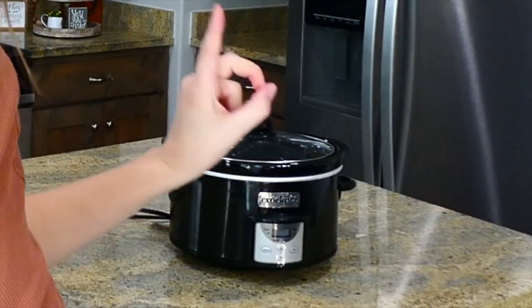Welcome to my kitchen! Today I'm going to be showing you some brand new dump-and-go slow cooker recipes. It is fall now, so many people are pulling out their slow cookers to make dinner time extra easy. I really hope you enjoy this video — let's get to cooking.